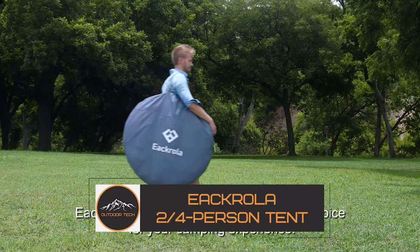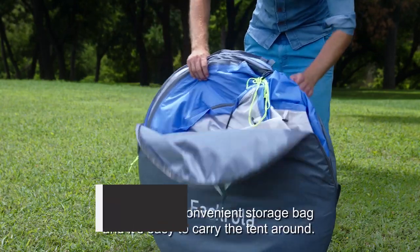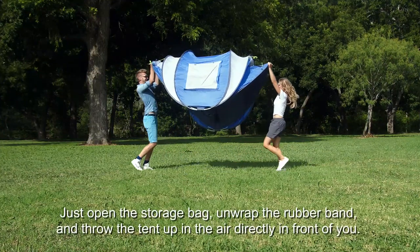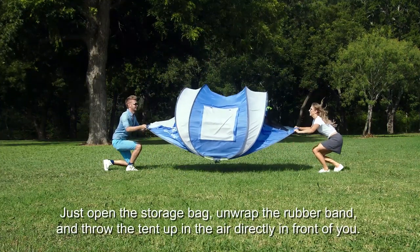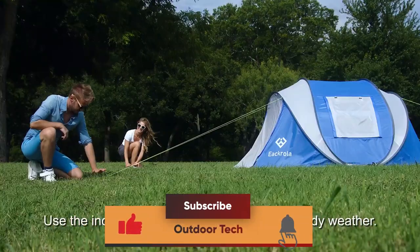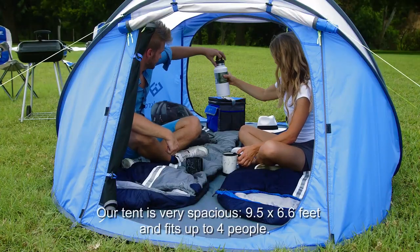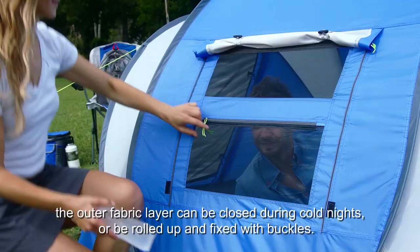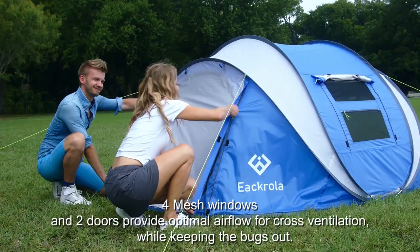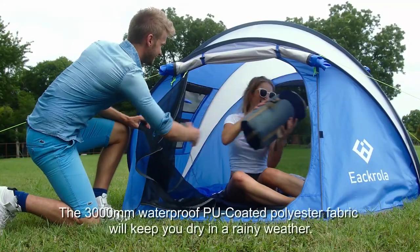The Ekrola Two-to-Four Person Tent — this instant setup tent is as versatile as it is sturdy, great for many different activities in a wide variety of environments. It comfortably holds two adults and has two doors for amazing ventilation, making it perfect even as a beach tent to keep you out of the sun. Zippered mesh windows keep the bugs and sand out while letting the breeze come through uninterrupted.